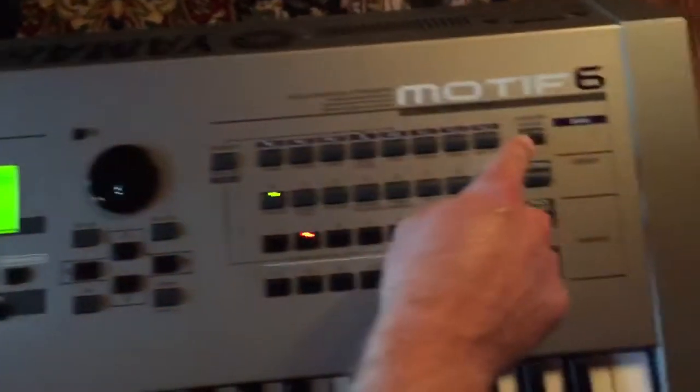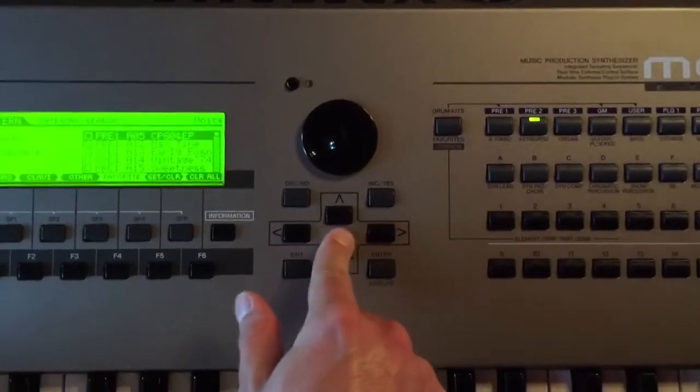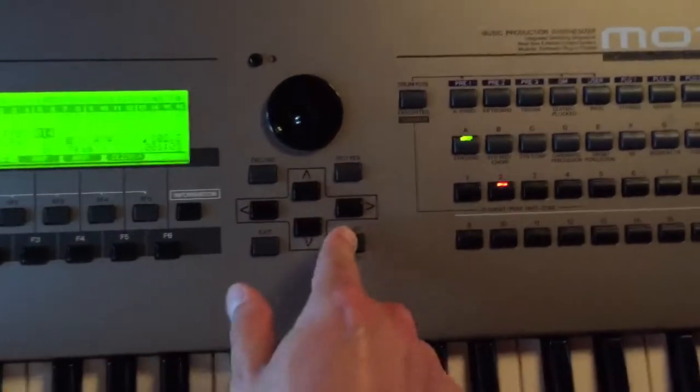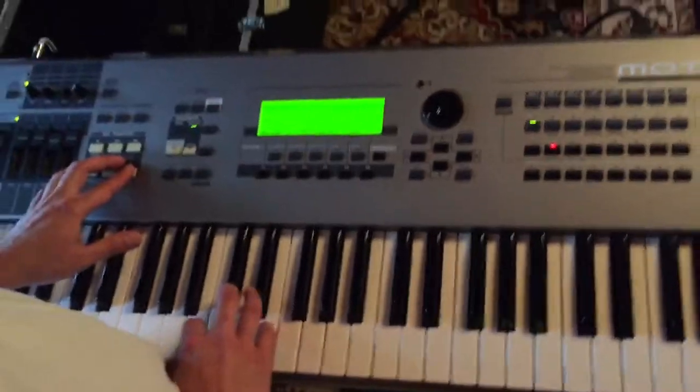Over here, category search. I want a Rhodes Vintage 74. Enter. Pick a letter A through G — G. Okay, here we go.